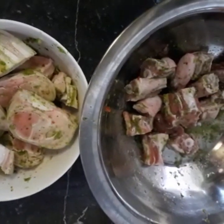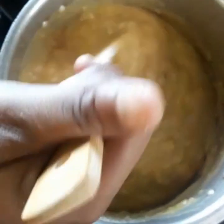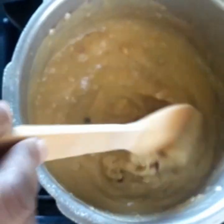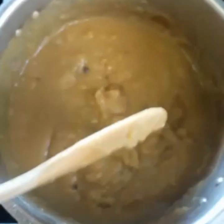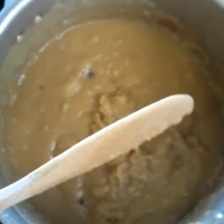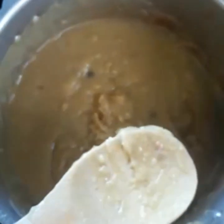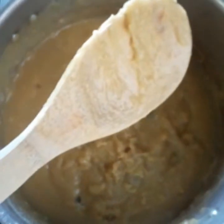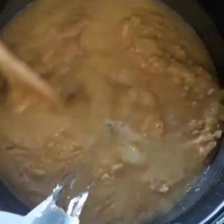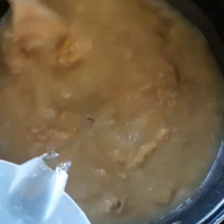Now we are going to get the split peas prepared for the soup. As you can see, our split peas or yellow peas are not at the consistency required, so we are now going to transfer this to a bigger pot. We're going to add water which is going to form the base of the soup.